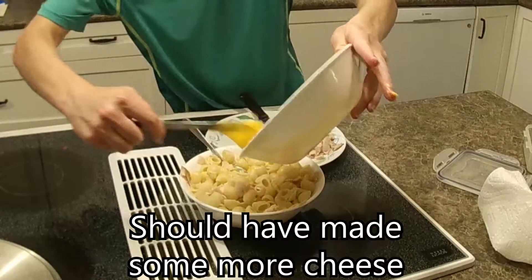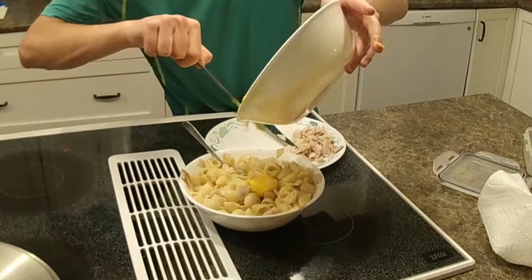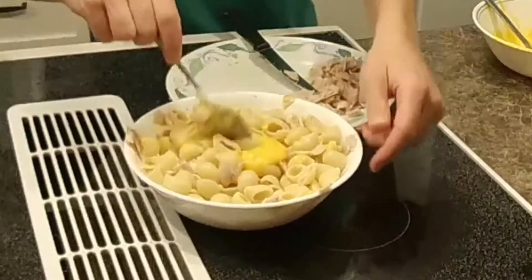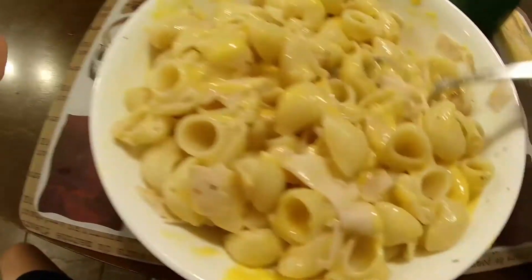Could've made some more cheese, but alright, so this is my mac and cheese here. See how it looks.